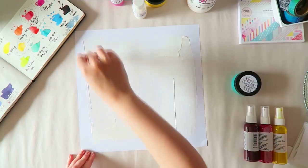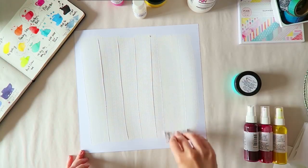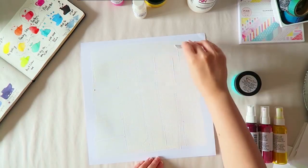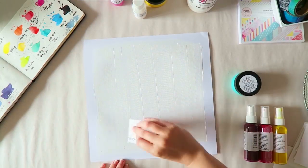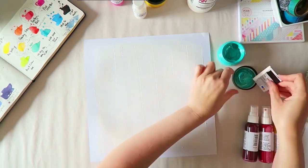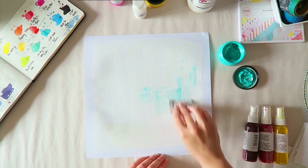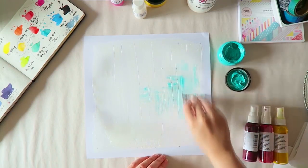I'm spreading the gesso with an old credit card that I cut up. What you can't really see in the video is that it leaves these tiny lines, which is okay if you want that texture, but I wanted it a bit smoother. That's why at some point I'm going to switch to another tool. You can use a brush, but this is faster and it doesn't add any additional water — which is good because cardstock doesn't handle water well.